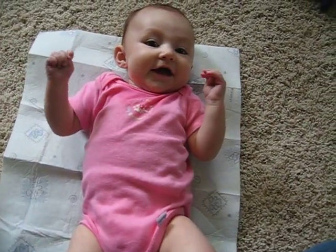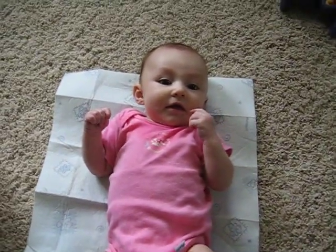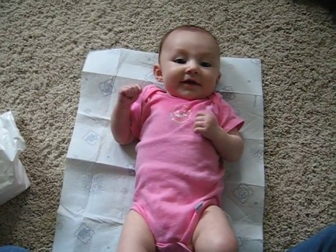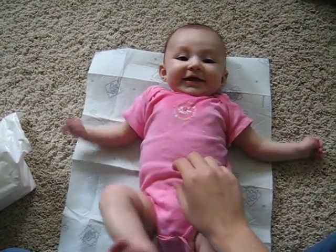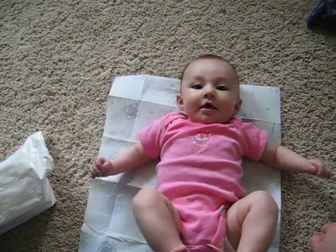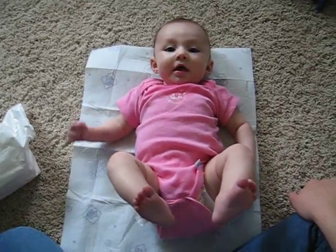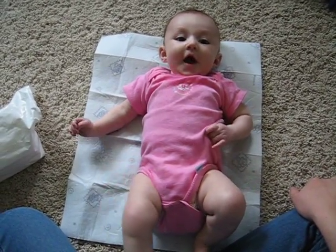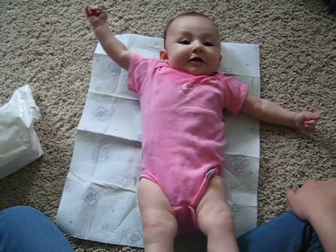What? What? Yeah. Yeah. Hey, cutie. Oh, what? What? What, what, what? Hmm.